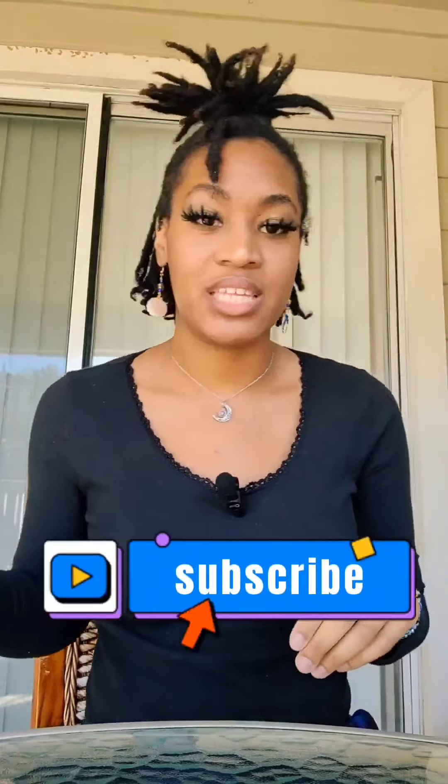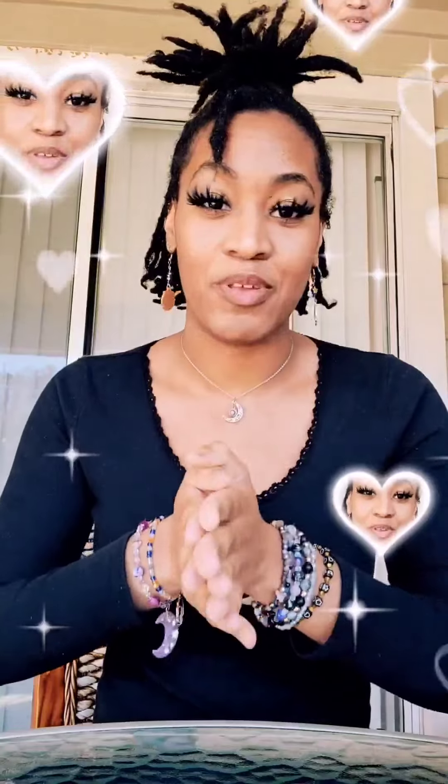Before I move on to opening the next package, I'm going to ask you guys to do me a favor: please go ahead and subscribe to my channel to get notified any time I post a longer YouTube video or my Shorts. Also follow me on my social medias — I have them listed in my intro, so pause and rewind. I have both my Instagram and my TikTok. Go ahead and give me a follow, like, comment, subscribe, share — do whatever you want, I'm not the boss of you. It's just a suggestion if you'd like to support me.